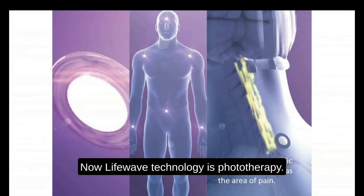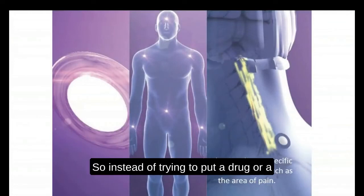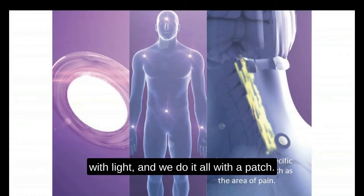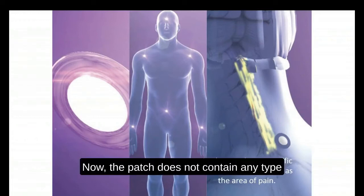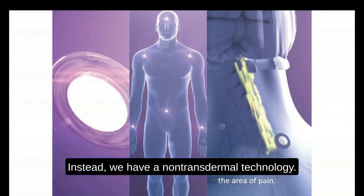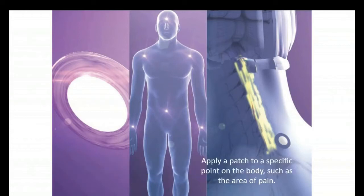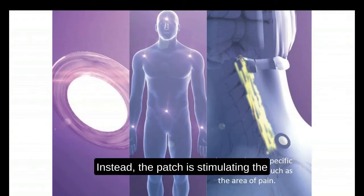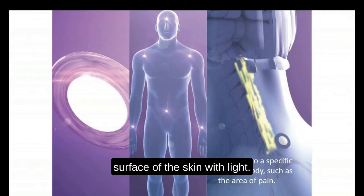LifeWave technology is phototherapy. Instead of trying to put a drug or a nutritional supplement in the body, we can activate stem cells with light and we do it all with a patch. The patch does not contain any type of ingredients that go into the body — that would be what's called a transdermal patch. Instead, we have a non-transdermal technology, meaning there are no ingredients going into the body.